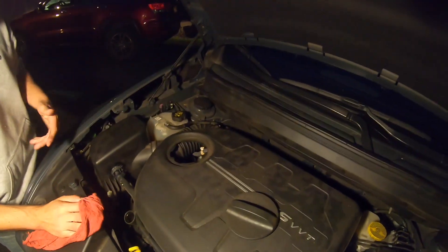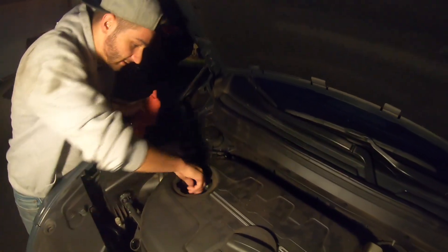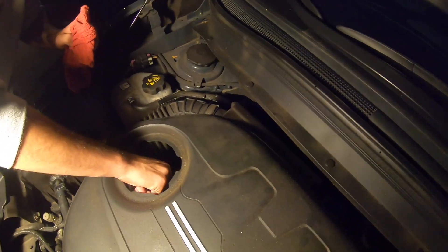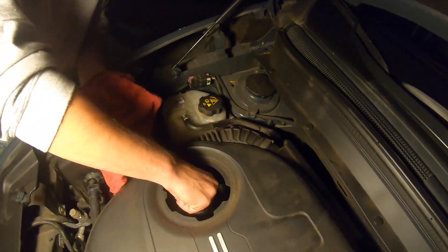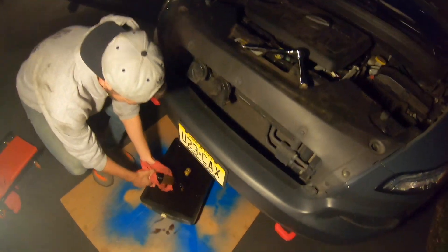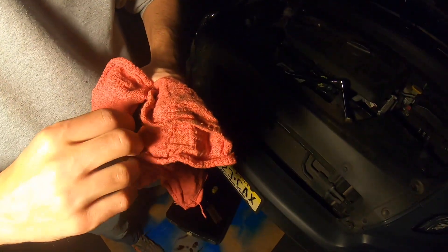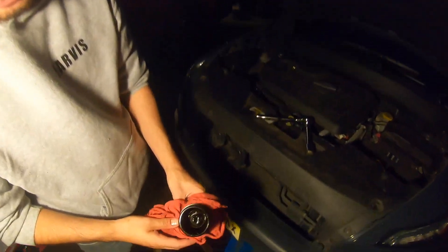Now we're just going to take the oil out from the oil filter housing. We already broke it loose so we're just going to unscrew it by hand. You want to be careful — there's going to be some oil left in it, so just get a rag. It'll come out like that and you just take it out.